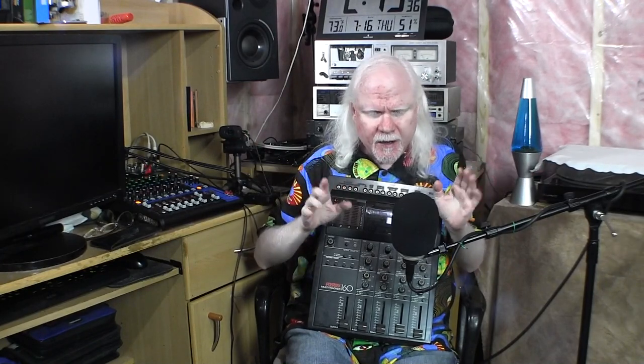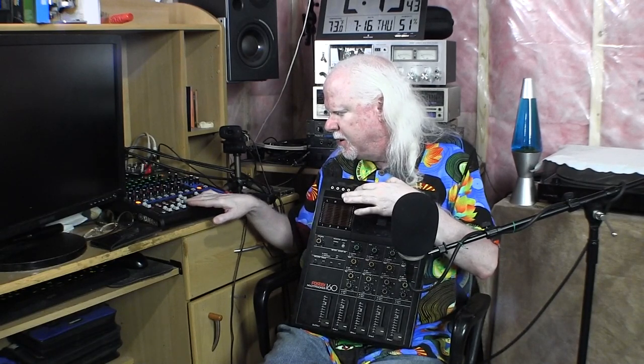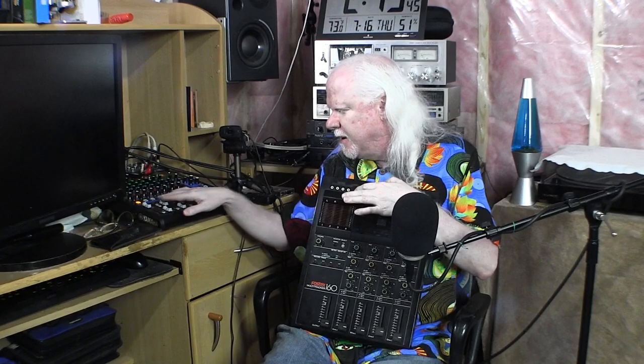Then when you play that back, you use one of these — it's a mixer — to adjust each instrument. There's the guitar there, we'll put the bass a little lower, and the drums have to be over there. And then you can use these little controls up here to place the instruments somewhere within the stereo field. So you can put the guitar over here, you can put the bass in the middle, you can put the keyboard over here, just by using these knobs.